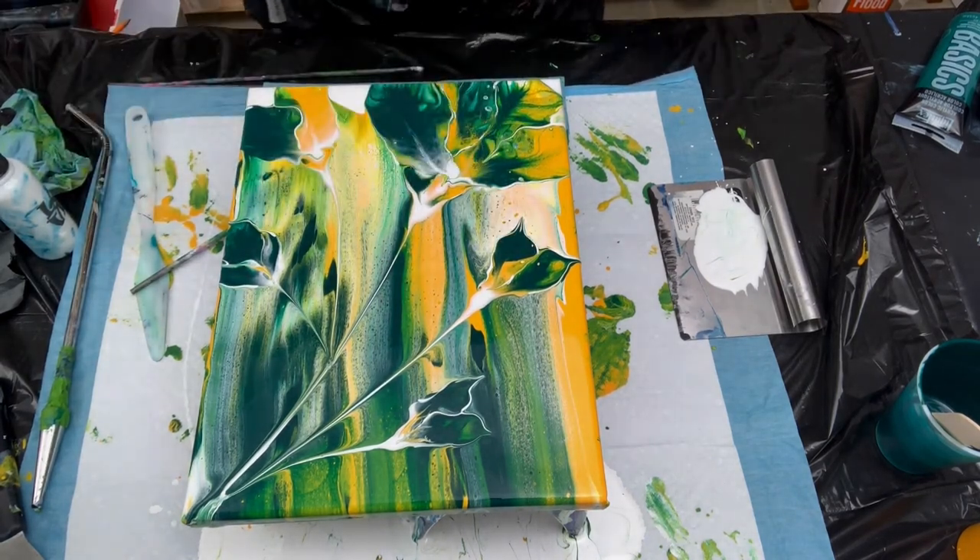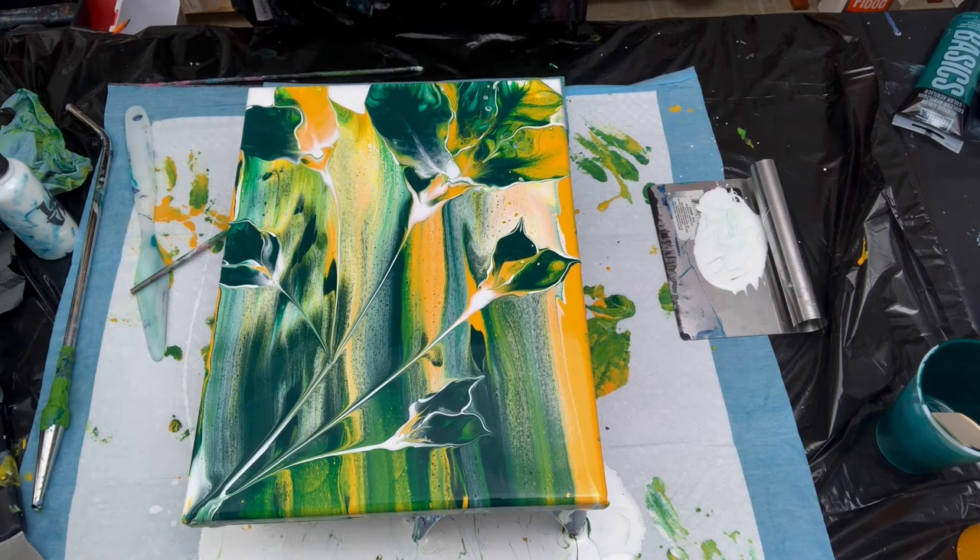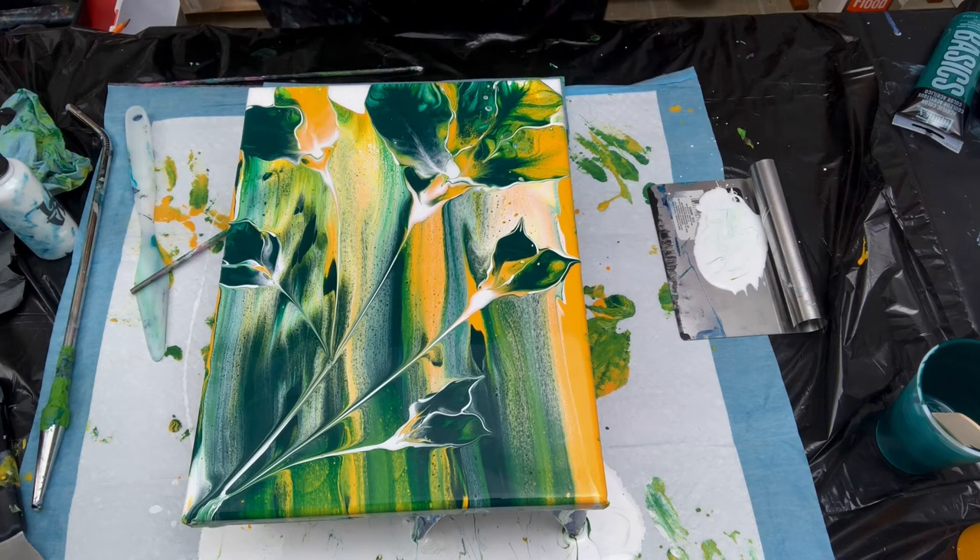I am going to put you on pause and set up the station where we're going to do the man cave picture. I haven't decided what technique yet, but I'm going to get set up and I'll see you there. Let's get painting.